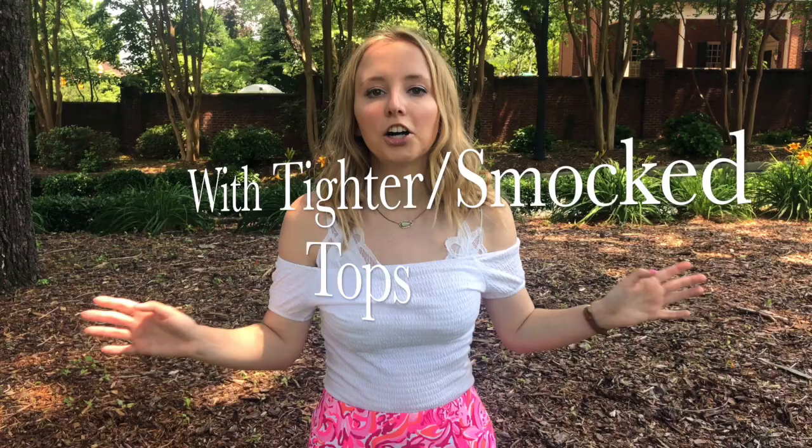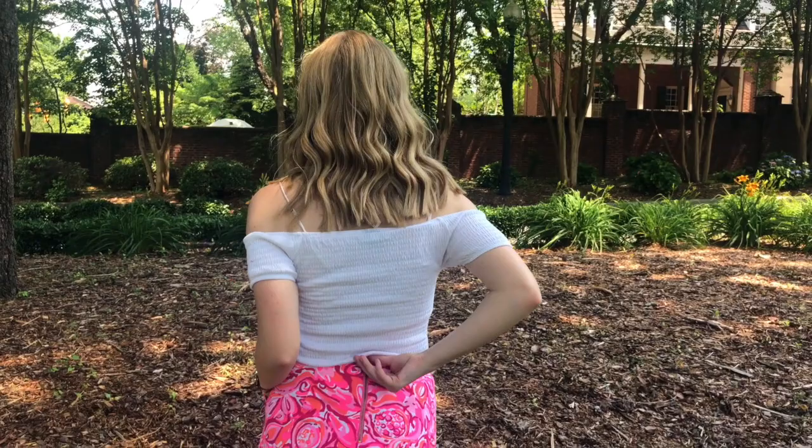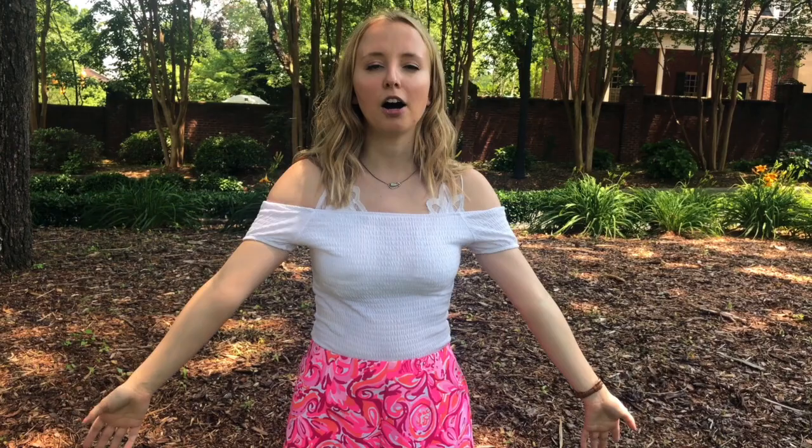These shorts are probably my favorite ones right now — they're from a Lily Pulitzer two-piece set. They're a flowy style with pockets and the zipper is in the back, so they feel more casual and summery. I've paired them with a smocked off-the-shoulder top from Rue 21 from a few years ago. Smocked tops are really popular right now, and this is another great way to style your Lily Pulitzer shorts.